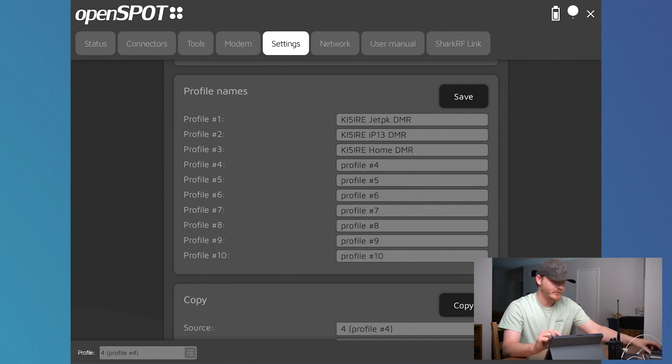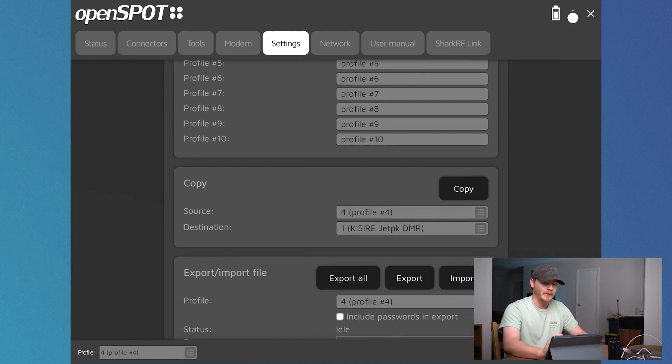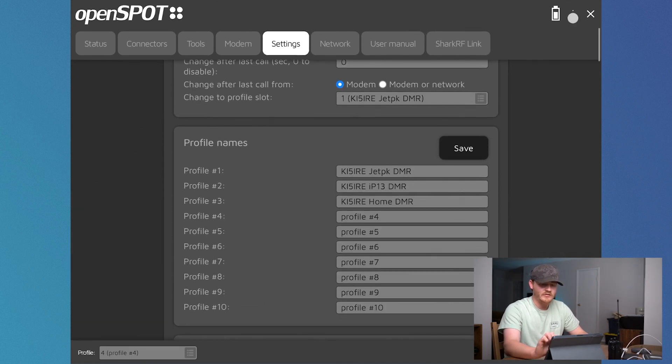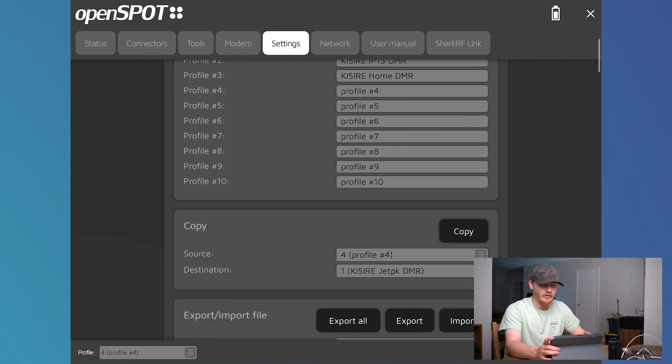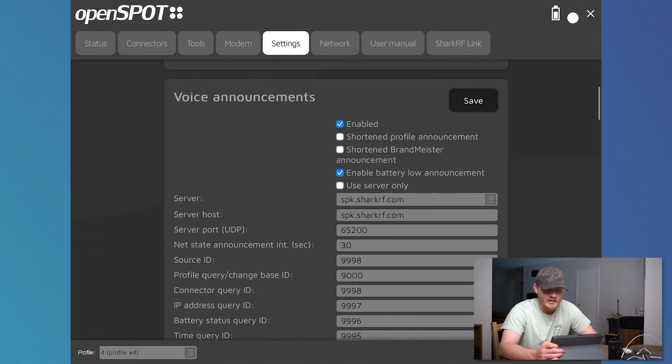So I can recall one profile for when I'm using my jet pack mobile hotspot, or when I'm using my iPhone, or if I'm just at home I can just select my home WiFi network. You can copy and paste the different profiles, which is pretty handy. Basically once I had my jet pack profile completely configured, I copied it across all three and all I did was change the WiFi network on it.